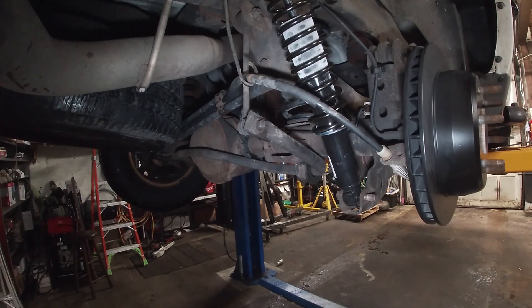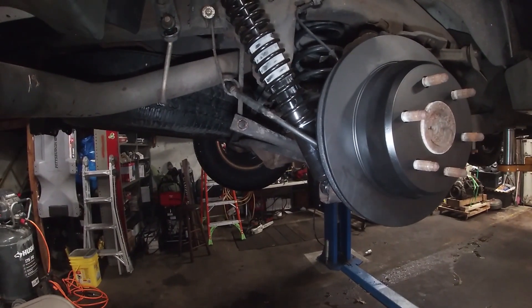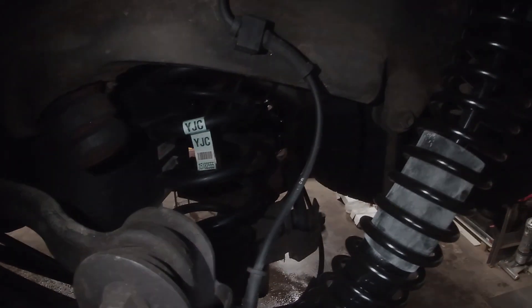Have a drink and in the magic of time we're going to put this all back together. Got both sides wrapped up — new brakes, rotors, calipers are brand new back here, hardware's new, new springs. That's pretty cool.